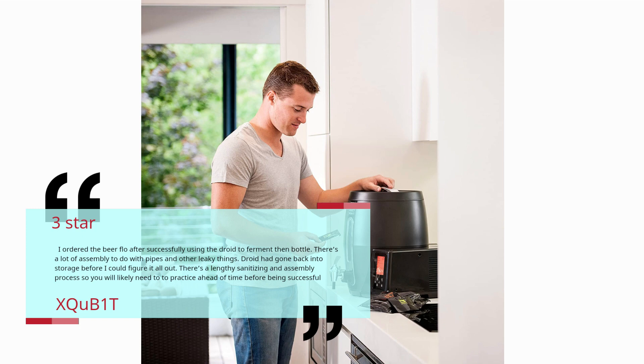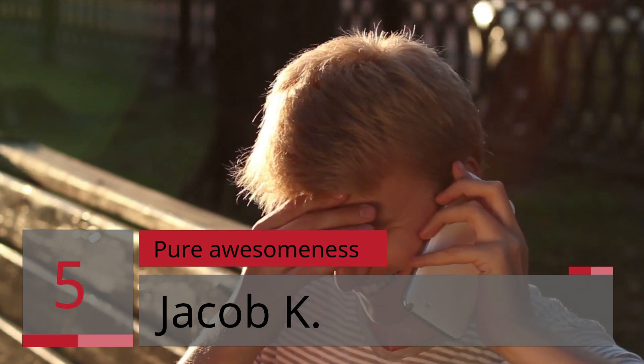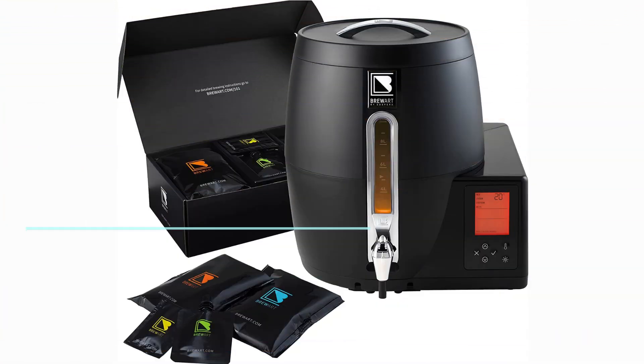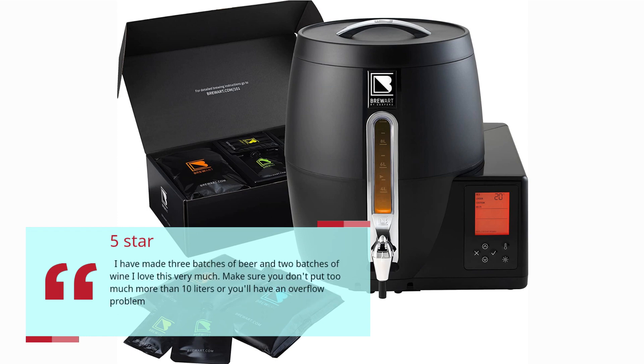Number five: Pure Awesomeness. Jacob K, five stars. I have made three batches of beer and two batches of wine — I love this very much. Make sure you don't put in much more than 10 liters or you'll have an overflow problem. — Jacob K